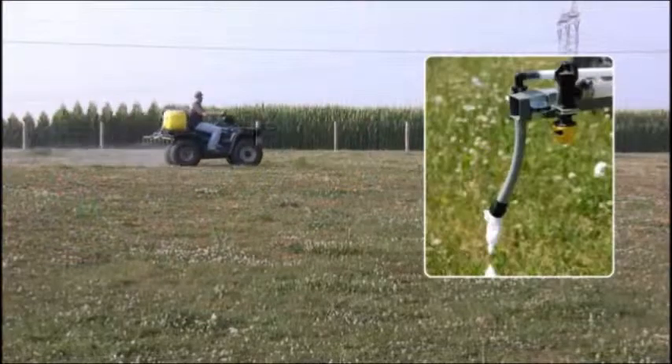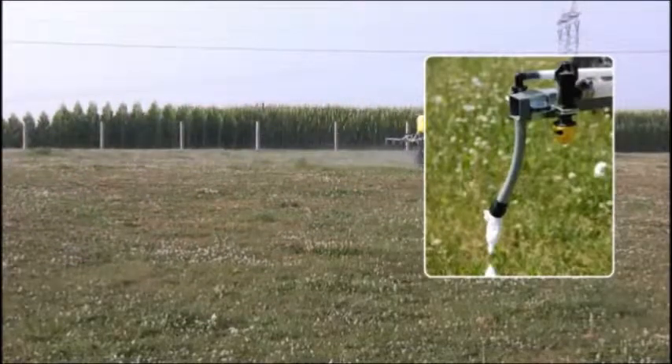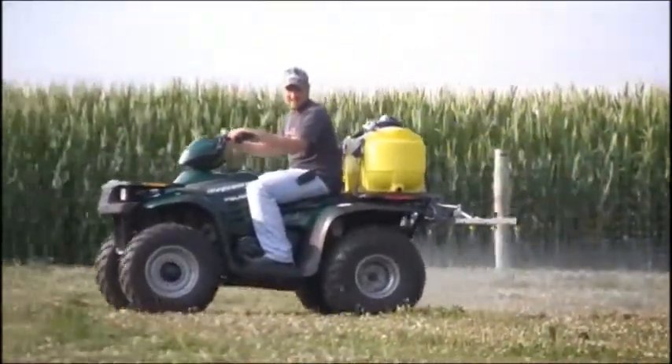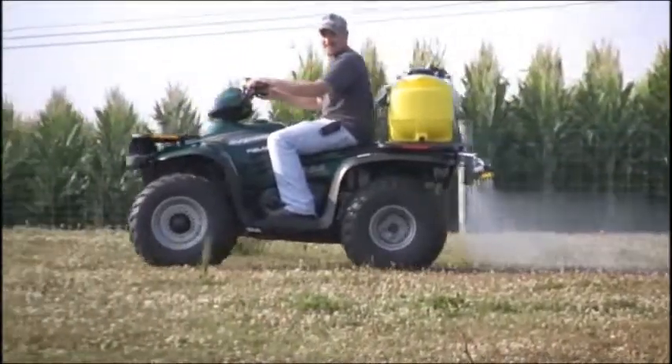A turf marker accessory option adds accuracy and ease of use to your sprayer. You can count on CropCare ATV sprayers for dependable spray coverage for the toughest field applications.